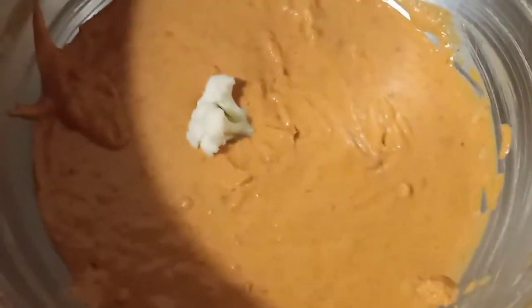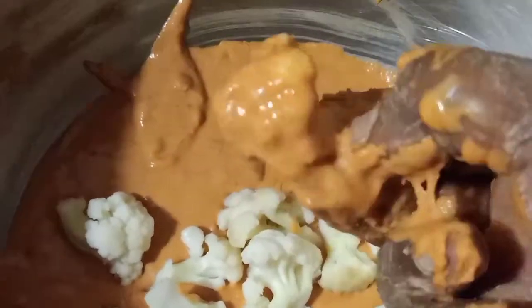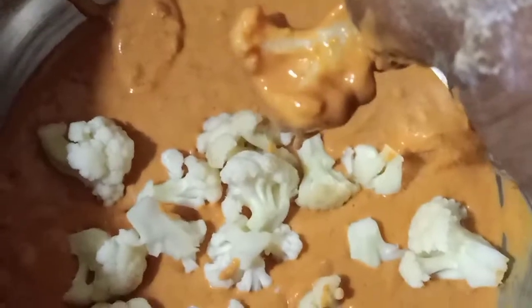Let's fry it up. The cauliflower is deep. We're covering the consistency. We fry it up. Now let's add some salt and the cauliflower.